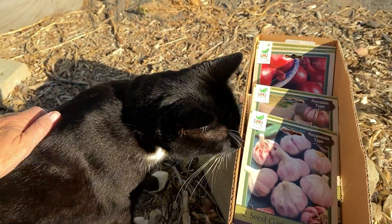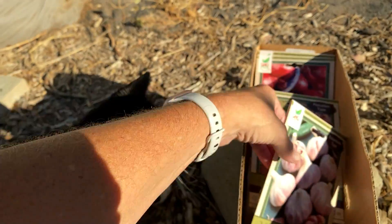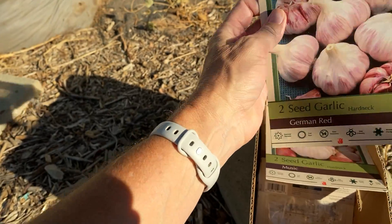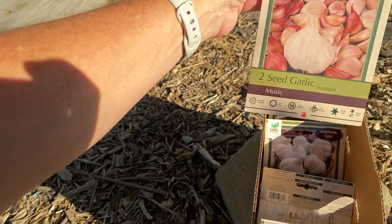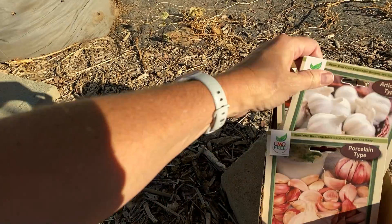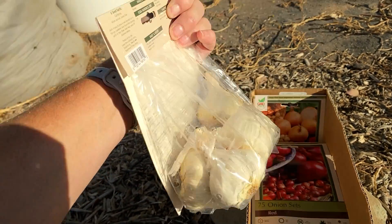Daisy Garden Kitty wants to come check what's going on here. I didn't get a whole bunch of these — the hard neck only came with two bulbs, and then this was the other hard neck I got, there's two of those. But the soft neck right here, there's six of those.